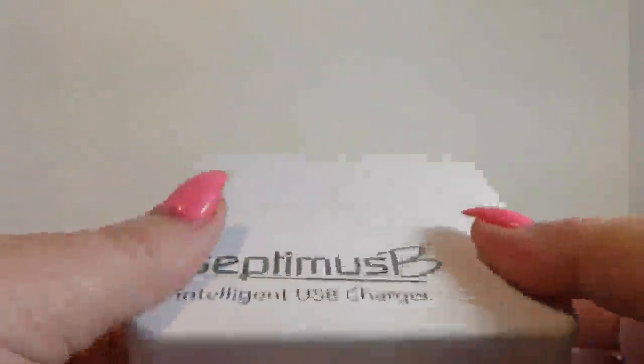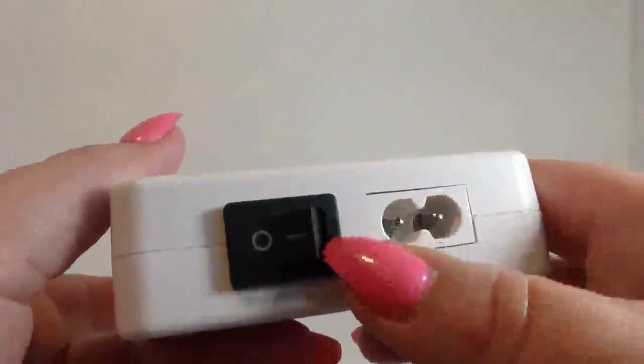It doesn't have anything on it to keep it from sliding around on the table — that's a bad thing. But I do like the on/off switch. This is the first one — I've looked at five different ones — and this is the only one with a power switch on it, which is great. That way you're not worrying about wasted electricity when you don't need it.